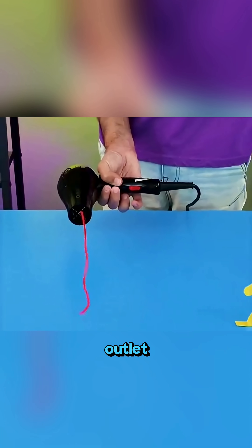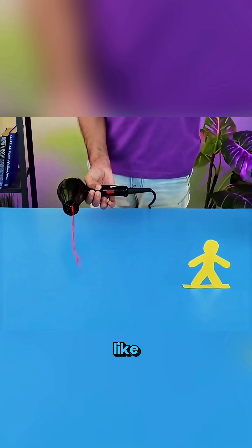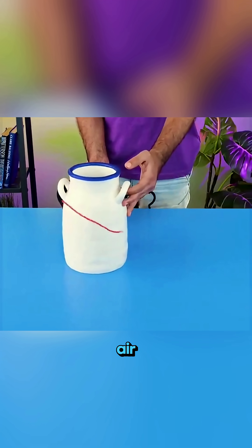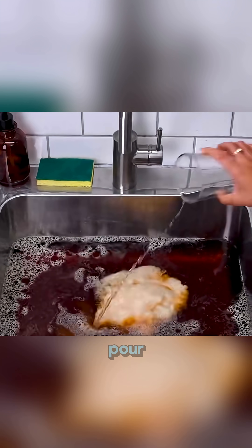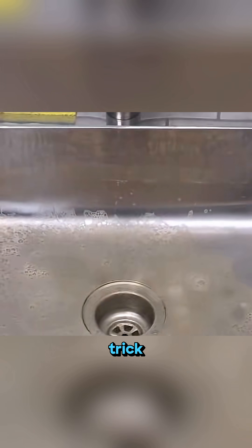Tie a thin string to the outlet of a hair dryer and you can bend the airflow any direction you want, steering it like an invisible hand. Even hitting objects from a distance becomes easy once you guide the air. Sprinkle baking soda in the sink and pour vinegar over it, and the fizzing reaction lifts grease right off the surface like a self-cleaning trick.